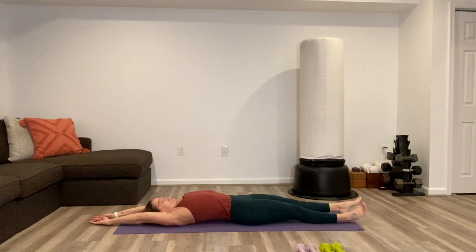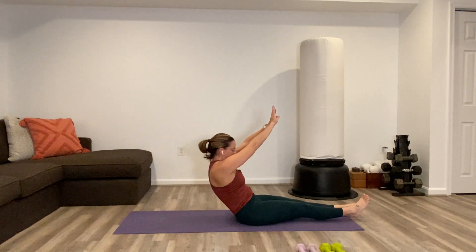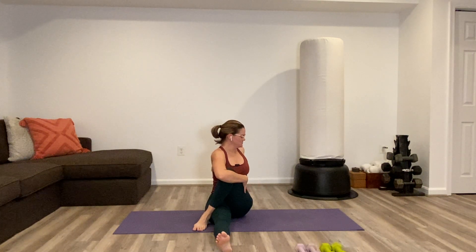With both legs down, give yourself a full body stretch — arms overhead, reach reach reach from fingertips down to the toes. Then change so the fingers are up towards the sky and use that as a nice slow sit up — lift the arms, lift the torso. Once you are sitting up, right foot comes in and over — hug tight and twist, look out over the right shoulder. Untwist, switch sides — left foot in and over, sit tall and look over the left shoulder.